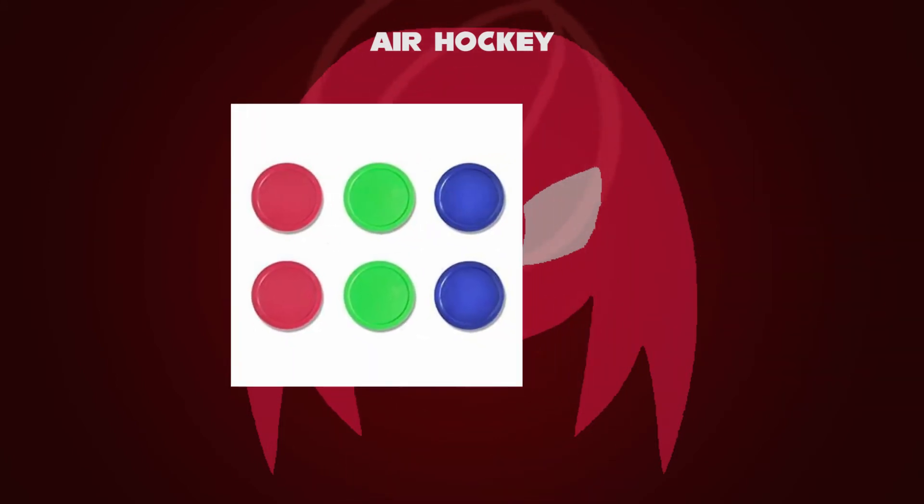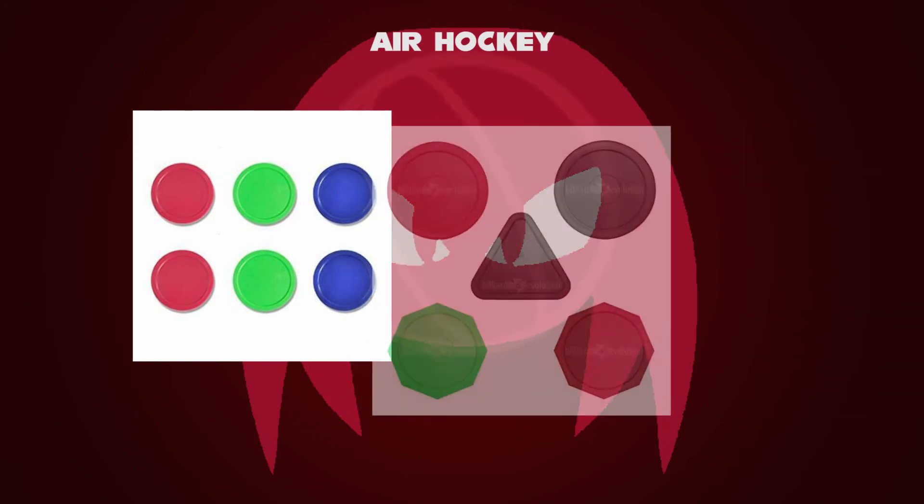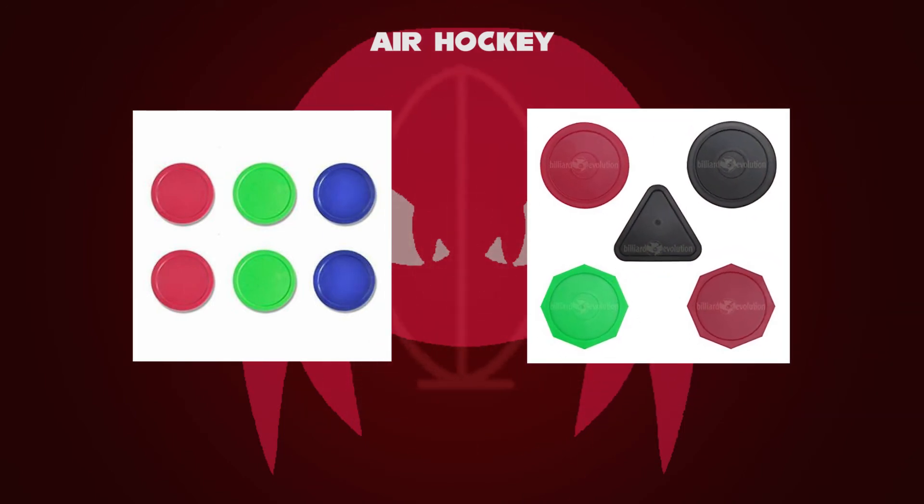Air hockey pucks are discs made of Lexan polycarbonate resin. They can have various colors like red, green, or black. Shapes can be octagon, triangle, or square.